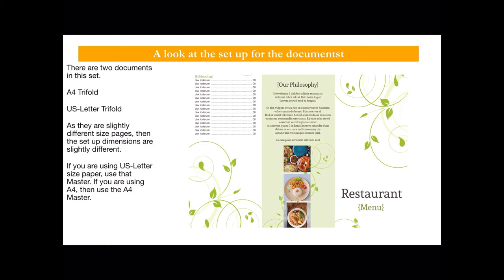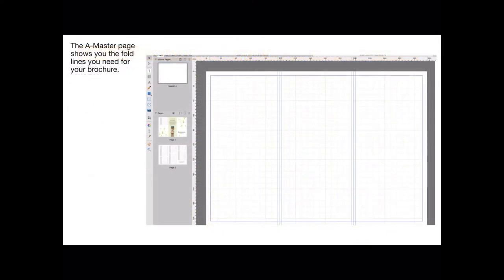Here's a look at the setup for the document: two documents, A4 trifold and US letter trifold. As they're slightly different packages the two setup dimensions are slightly different, and you'll see those if you need to, otherwise just select the one you want and away you go. The master A page shows you the fold lines you need for your brochure — these don't show up on your final printed document. There is a bleed area, but the bleed lines don't print if you send the job to a print shop.